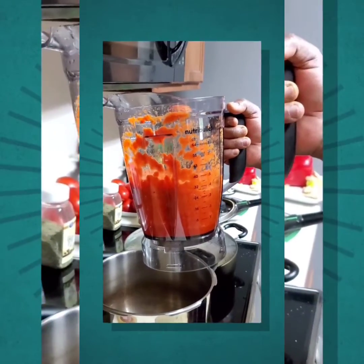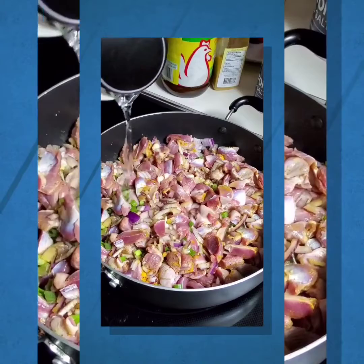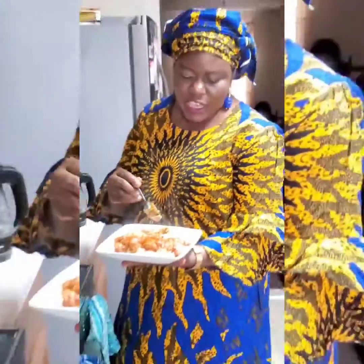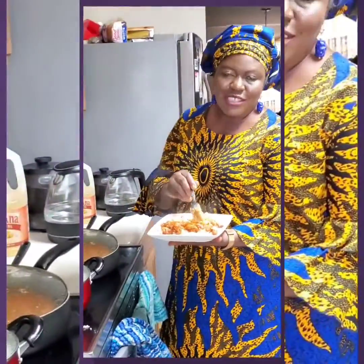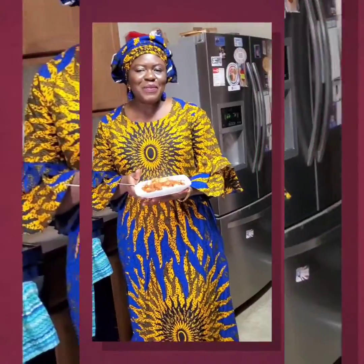The bell pepper, I added the habanero pepper, ginger. Like tomatoes, you know, the tomatoes. So, if you don't like the food outside, you just want to use the iron. I don't want to use the iron.